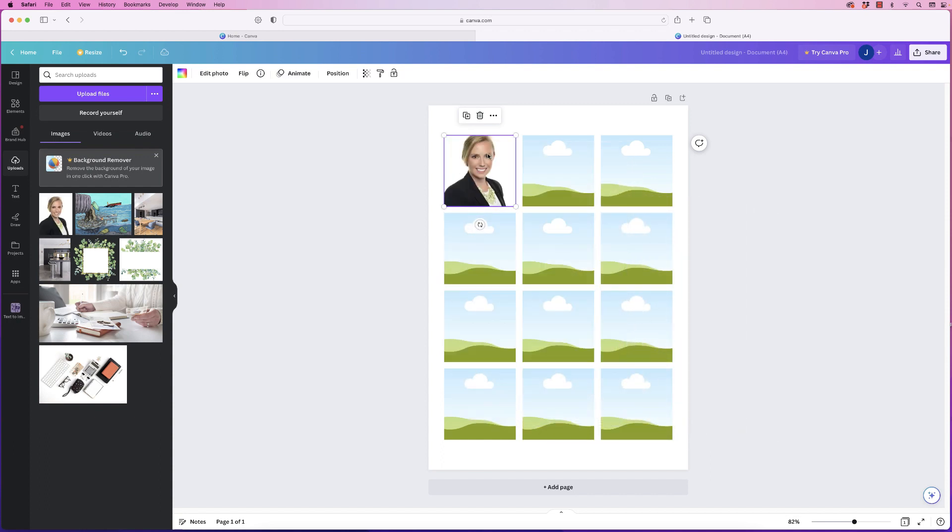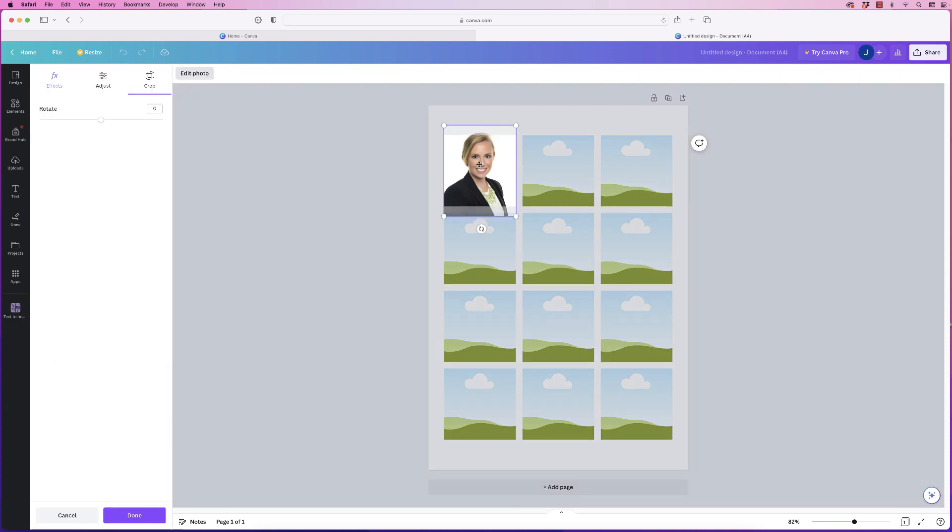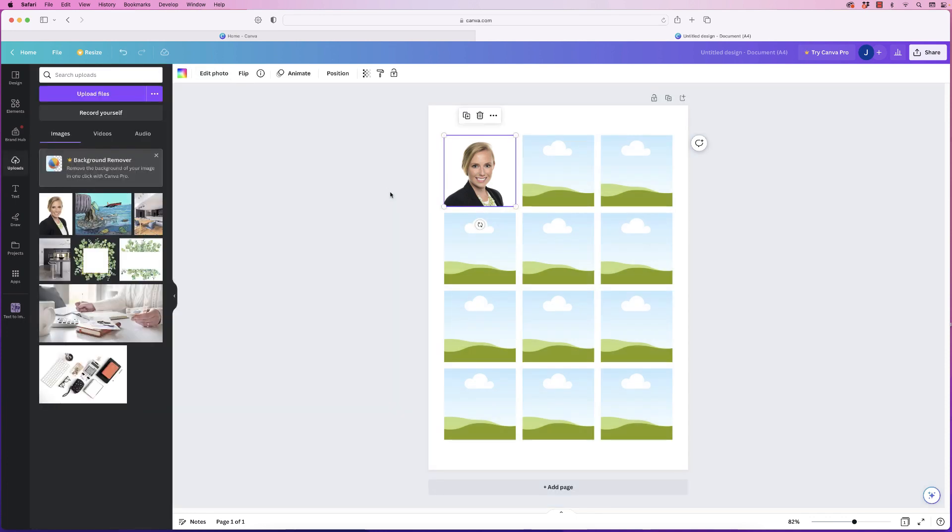Pop it in here — you can see it's cropped my image. If you double-click, you can now move the image within the frame. I can't move the width because it's at full width, but I can move the photograph up and down. Click on the outside to deselect.